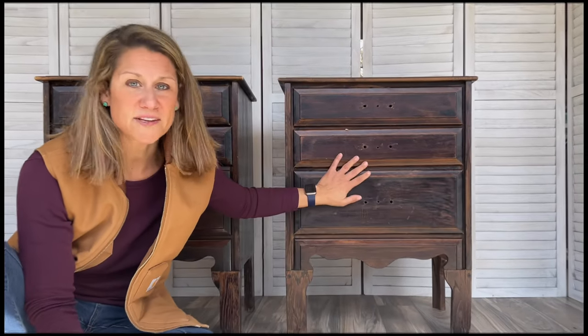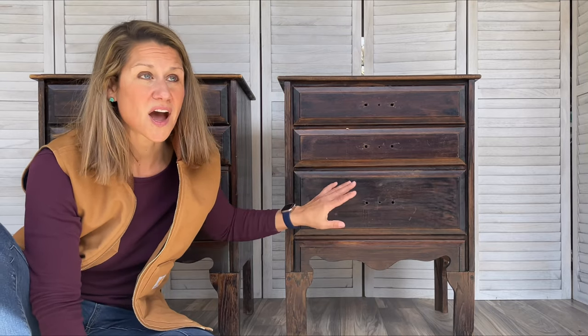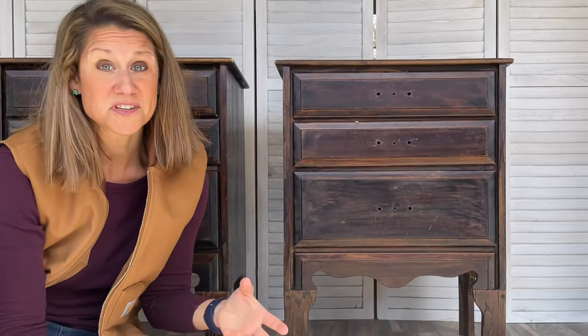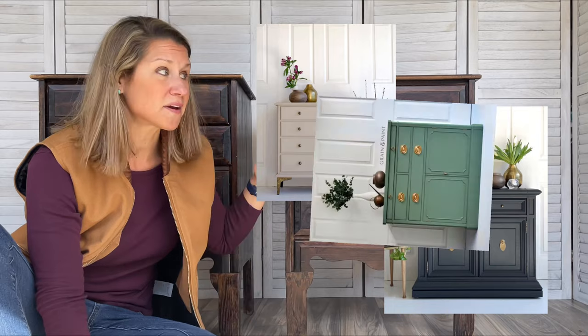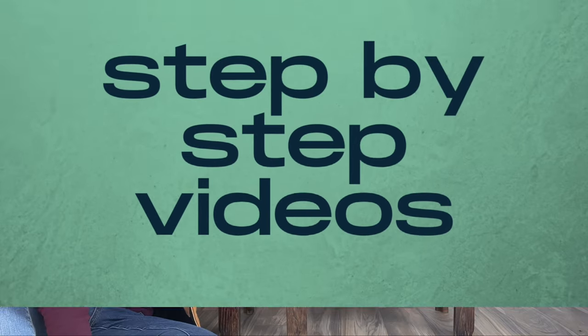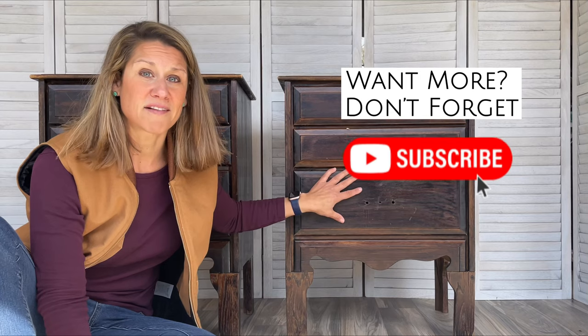If you're new here, I take vintage pieces of furniture just like these and I flip them into something beautiful. I've been able to furnish most of my home on a budget this way, and now I'm contributing to our family's household income by flipping furniture on the side. In these videos I take you step by step through the furniture refinishing process.